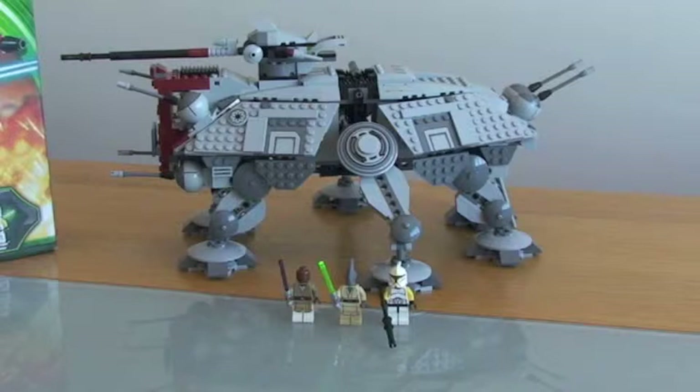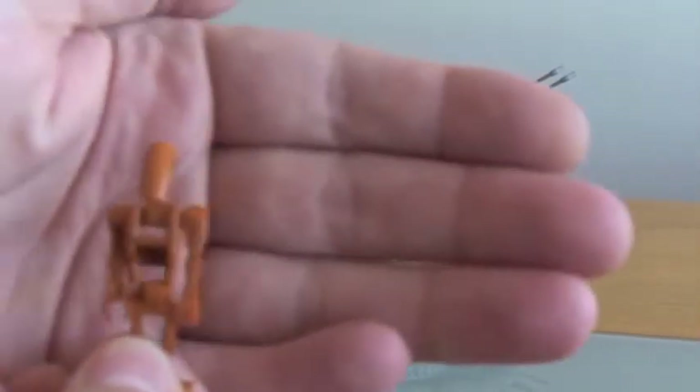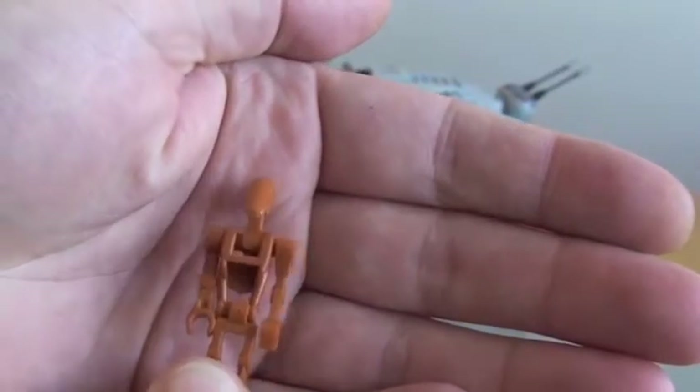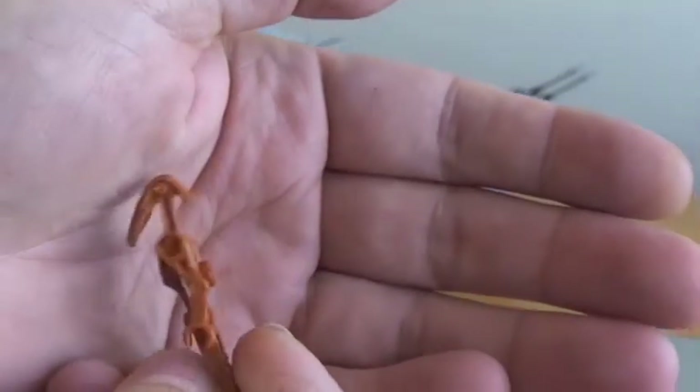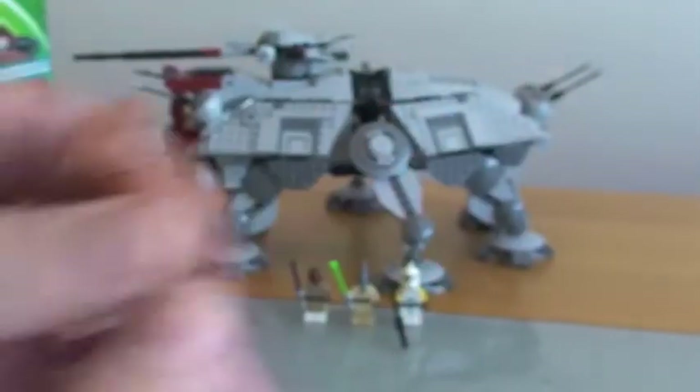Next up is just your standard Battle Droid, so pretty much the same as the Commander but without the yellow markings. Again, really nice colour in these new droids.